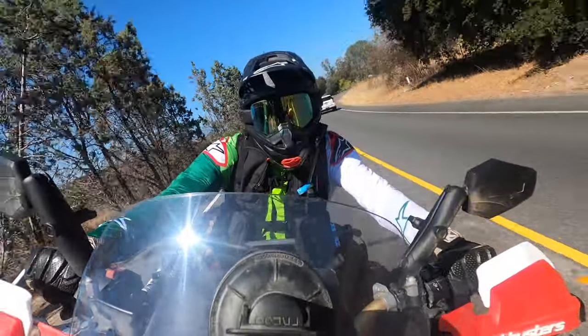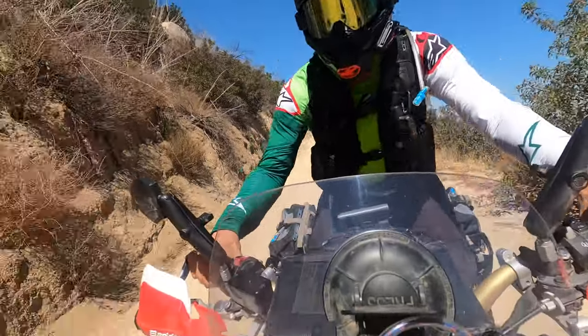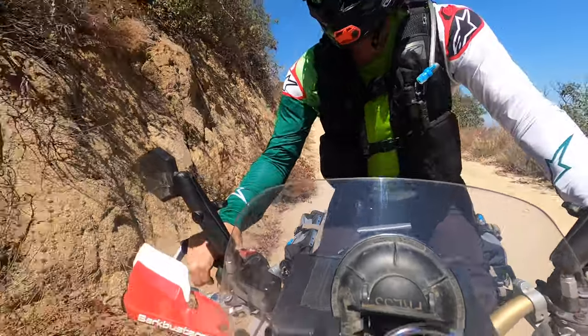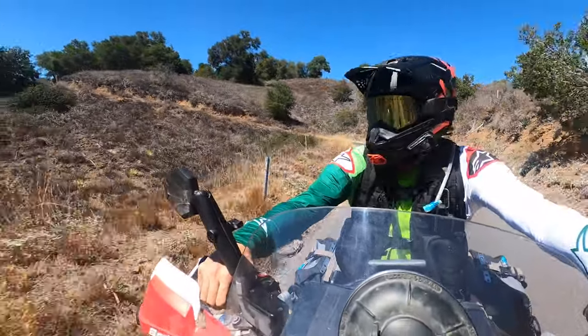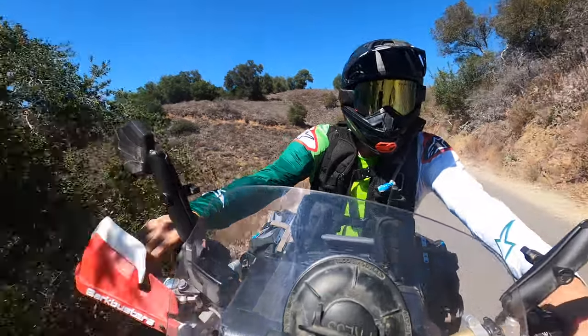Howdy neighbors, quick shotgun review of a couple things. First, the Alpinestars Supertech jersey. It's their lightest jersey they make, made out of ultra light advanced fabric.